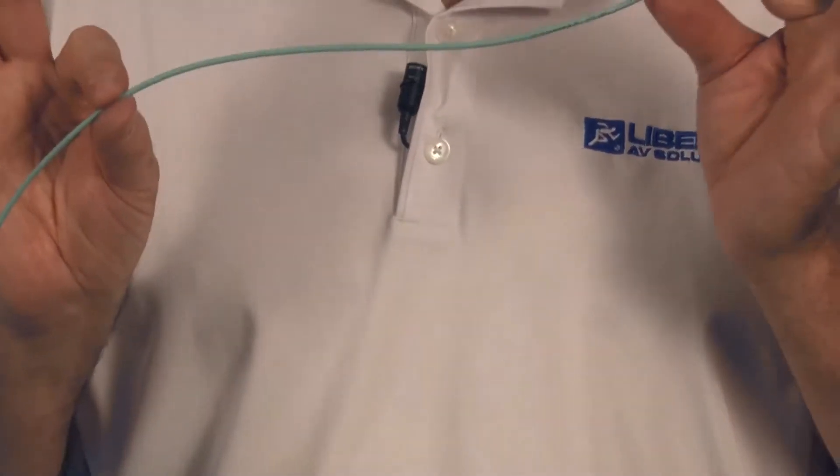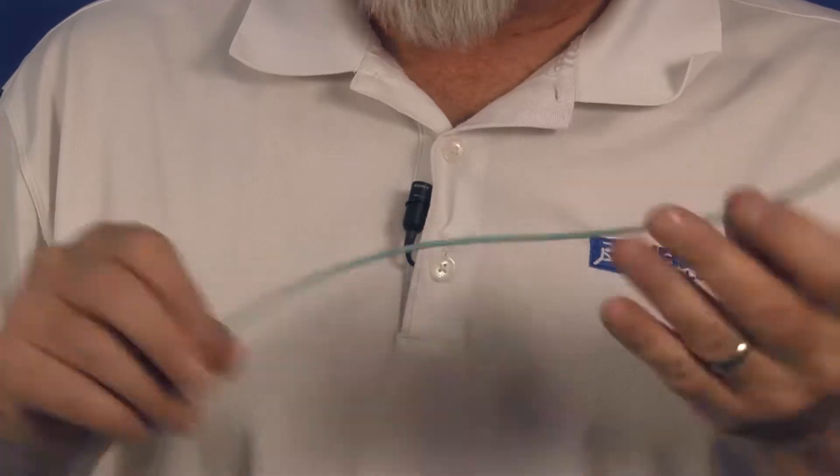Another way of doing this is to place what they call furcation tubing over the fiber and bulk it up to 900 microns on each single fiber. In this case I have a single fiber cable and I'm going to follow the process for Corning on this.